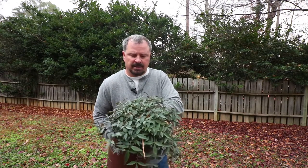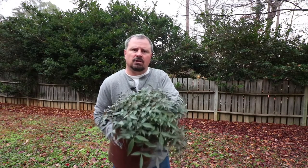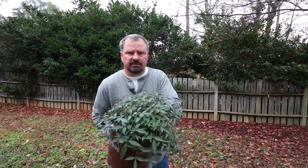Flirt is a dwarf Nandina that will only reach about two feet in height, maybe two and a half feet in width. It's just a fantastic, low-growing evergreen shrub. Like most Nandinas, Flirt will grow in zones 6 to 10, probably even 6 to 11.